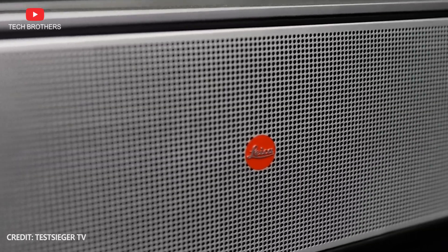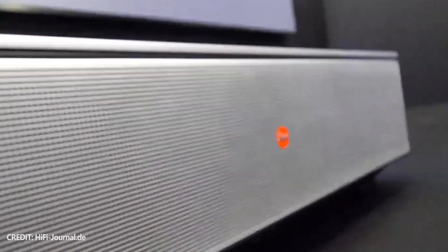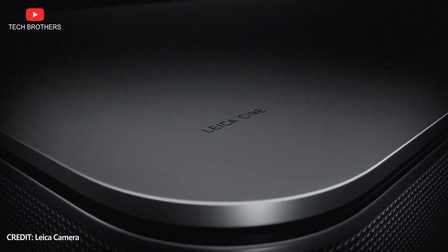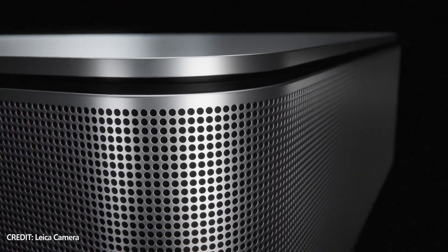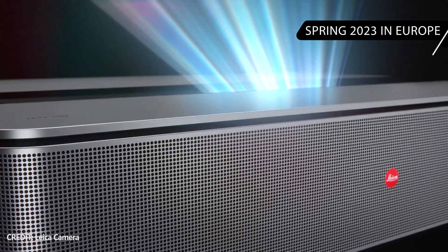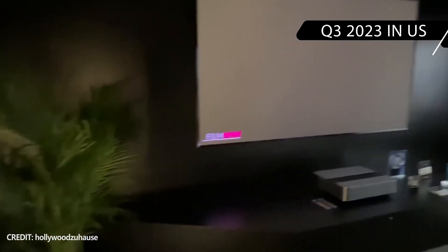Let's go back to the new Leica Scene 1 laser TV and talk about its main features as well as price and availability. The new laser TV from Leica will be available for the US and EU market. It will come to Europe very soon, in spring 2023, while Americans will be able to buy the new projector in the third quarter of this year.